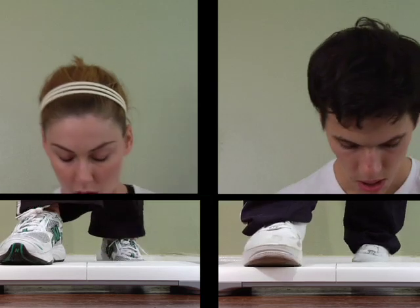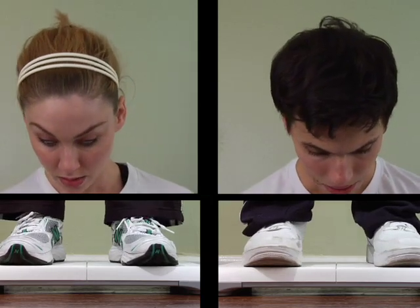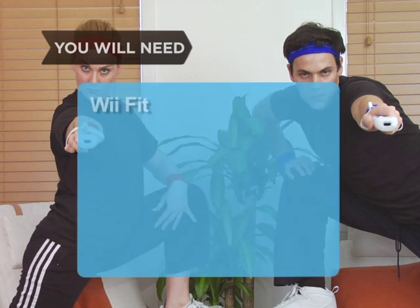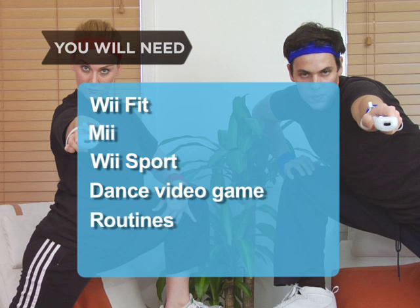How to Lose Weight Playing Wii. Get your game on and shed pounds too, just by playing your Wii. You will need Wii Fit, a Mii, Wii Sport, a dance video game, some user-tested routines, and commitment.